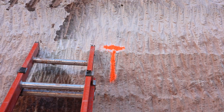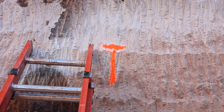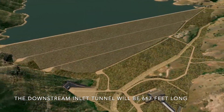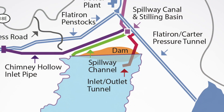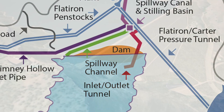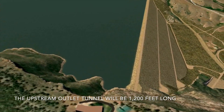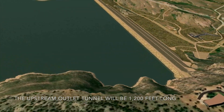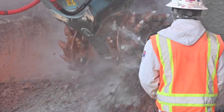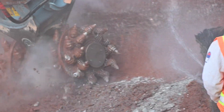We're going through sandstone, mudstone, and claystone. The downstream tunnel is 667 feet long, followed by a valve chamber at the center line of the dam, and then on the upstream side we have a 1,200-foot long tunnel. We're going to be excavating the downstream tunnel for the next 10 months. Once we finish excavating the downstream tunnel and the valve chamber, our mining crews will exit the downstream tunnel, mobilize at the upstream tunnel, and begin mining the upstream tunnel.